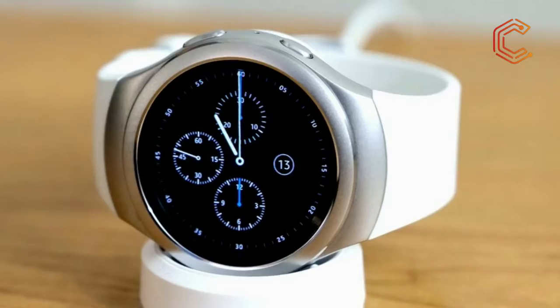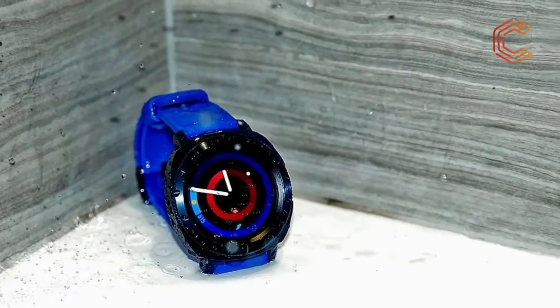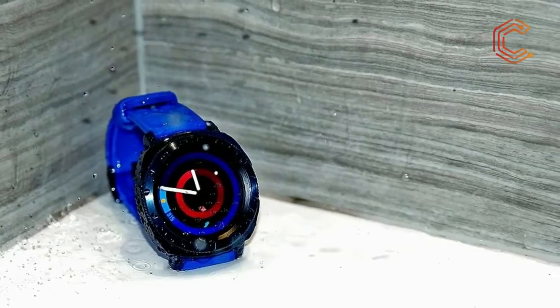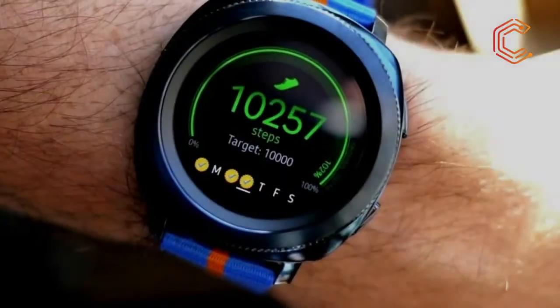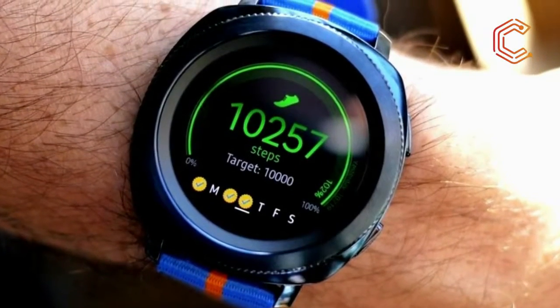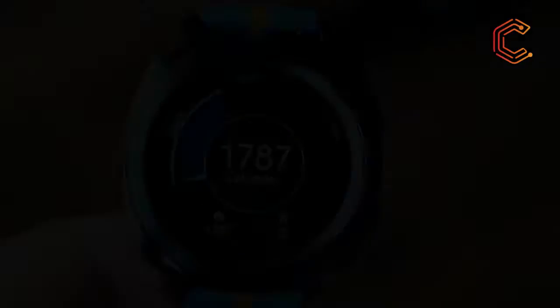Samsung's been offering some market-leading capabilities with its digital timepieces for a while, so is the Gear Sport the perfect fusion? While not as costly as the Apple Watch 3, it's still rather expensive for something in a category that's not seen as necessary — more of a luxury buy, or a great gift for a significant other when you just can't decide what to buy them.